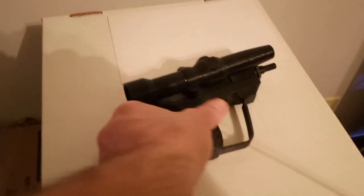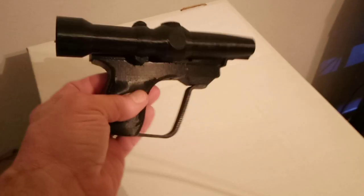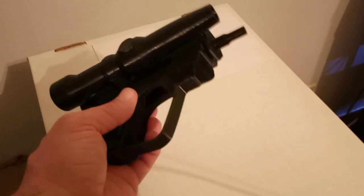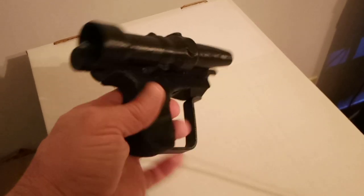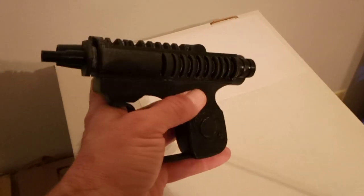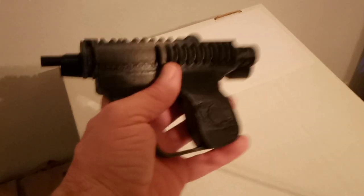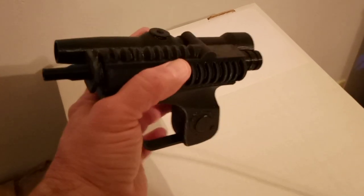Hey everybody, I have been printing. This is a Scout Trooper Blaster — I forget the exact name from the Star Wars universe, but Scout Trooper Blaster. I made a few of these, and a buddy of mine in my 404th Legion is getting two, and I will be making more. This one is mine, and I'm very happy with the way it turned out.